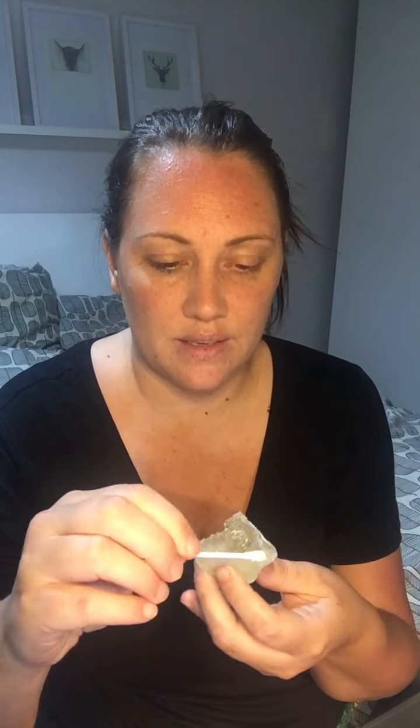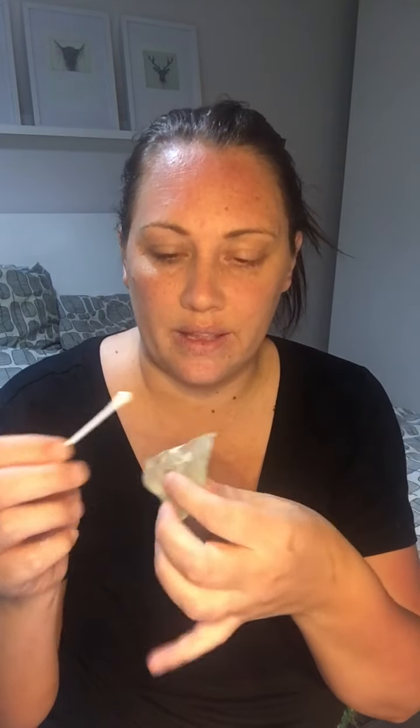I'm going to get a bit of my adhesive and apply it with a cotton bud all the way around the edges of my piece. This is my nose piece.